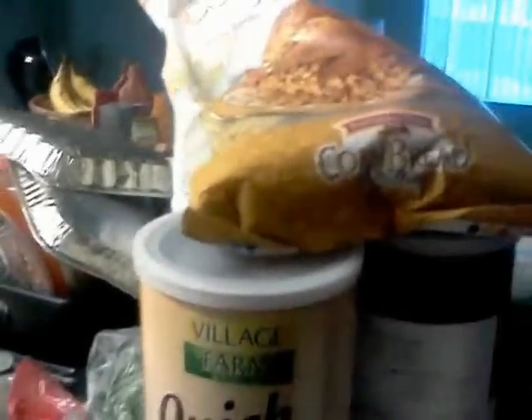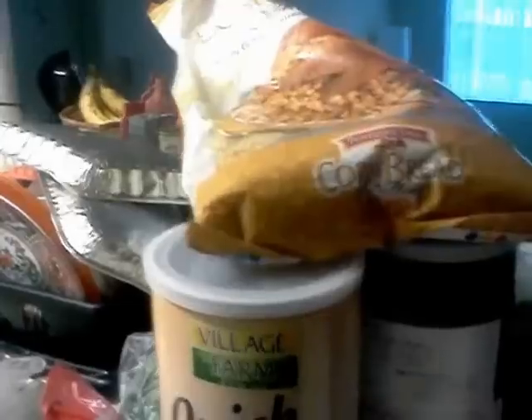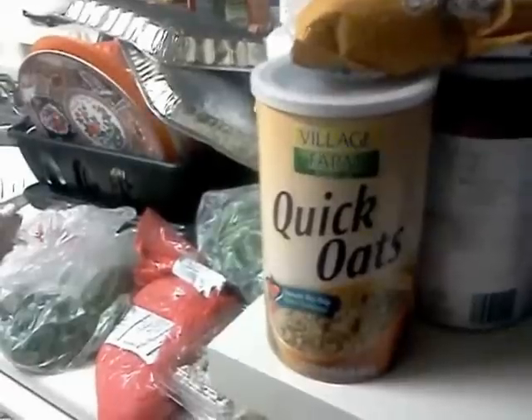Also, I wanna add oatmeal and breadcrumbs. I like using both to keep it so it sticks together, and it kinda adds a little flavor to it too and makes it bigger. Basically, what we're doing is making something tasty and also something that has some leftovers.